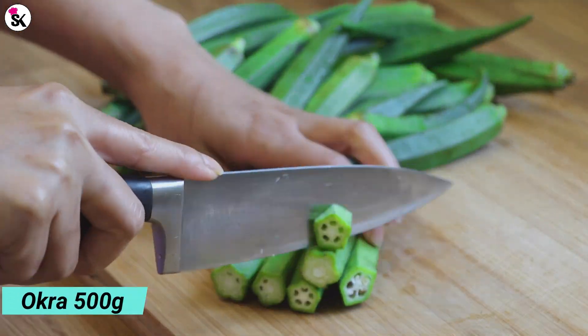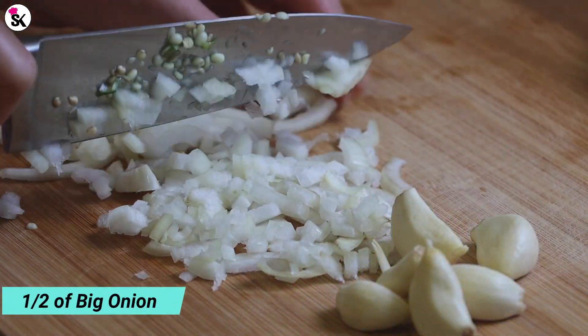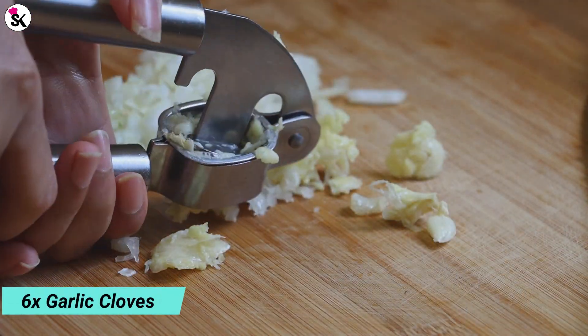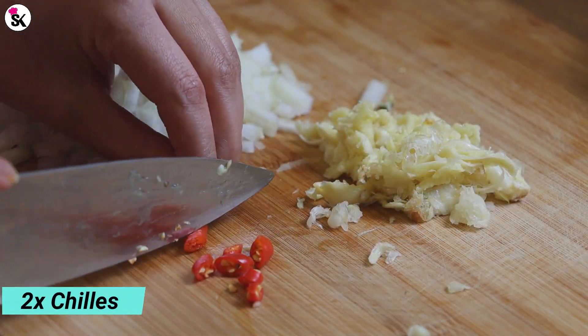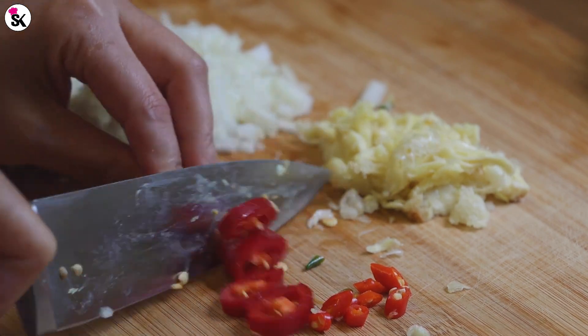I've got 500 grams of okra, and this is the way I like to cook them. Next you need to chop some onion — I've got half of one big onion — six cloves of minced garlic, and finally some chopped chillies. Depending on how spicy you like it, I decided to use the red ones just to make it look a bit more colorful.